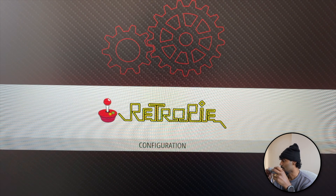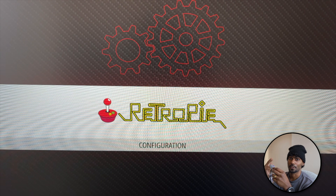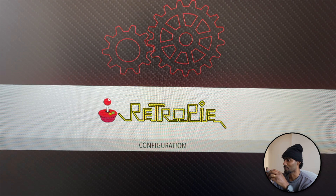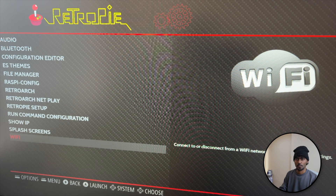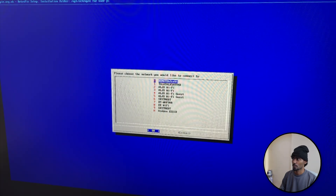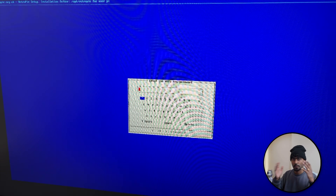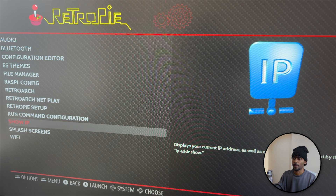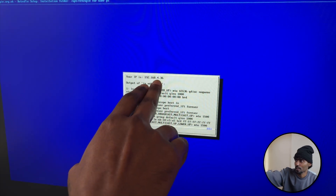There are a couple of items we need to configure. We have already done the controller - that's the main one. We need to give it a hostname, a password, connect to WiFi, enable localization, and also enable SSH. SSH will allow me to actually copy ROMs from my Mac to my RetroPie. Let's go to set up your WiFi, search for your networks - mine is just down here. After successfully connecting your WiFi, go to 'Show IP' so that you know the IP address of your RetroPie and make a note of it. Mine is 192.168.4.36.